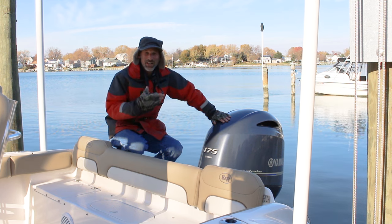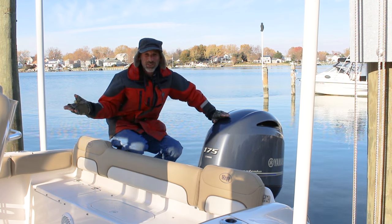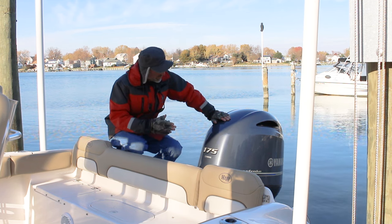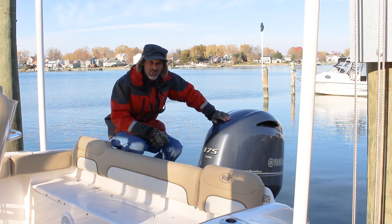Why aren't I in my usual Boats.com t-shirt? Because it's really cold out. But that also explains why we're here today — we're going to winterize this Yamaha F175 outboard.